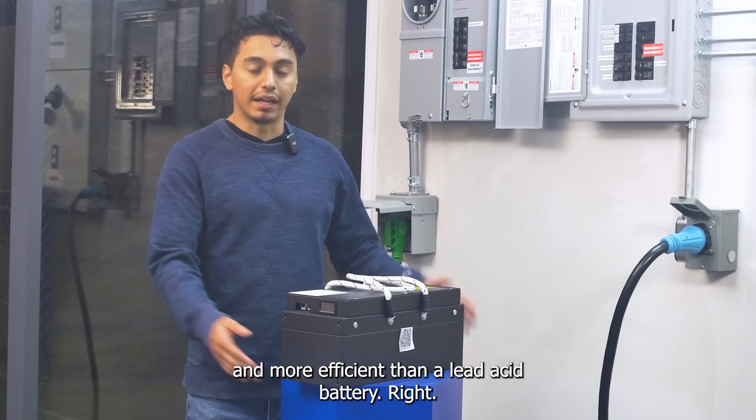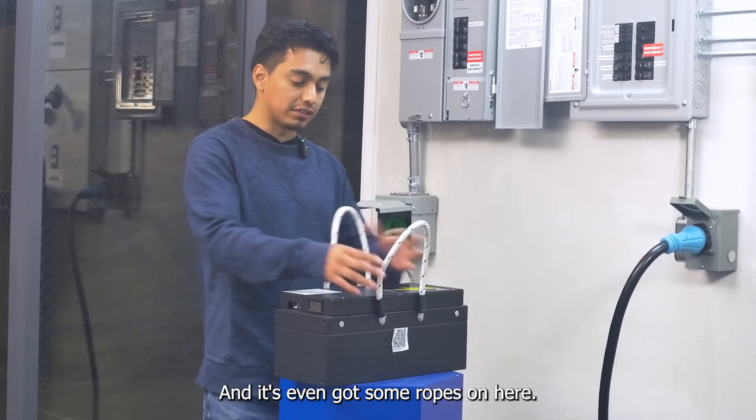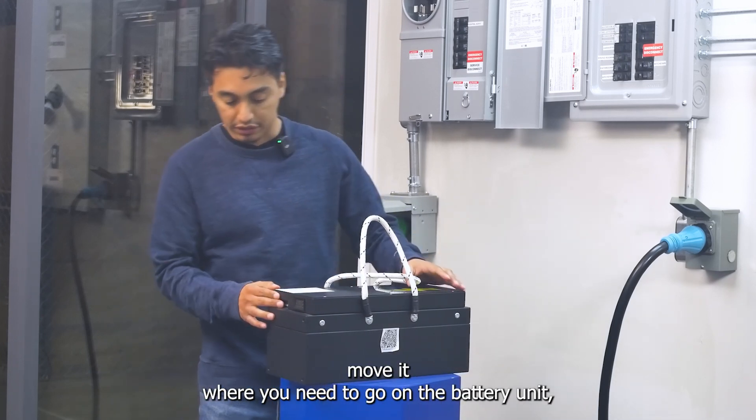It's much lighter and smaller than a lead acid battery, and it's even got some ropes on here so you can just easily pull it up and move it where you need to go.